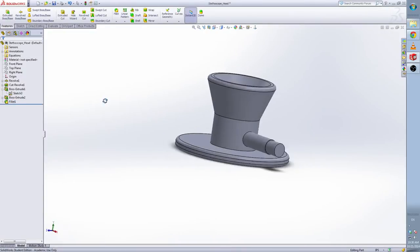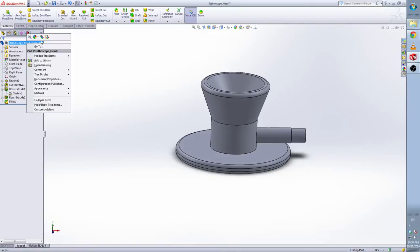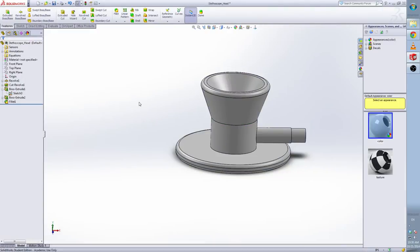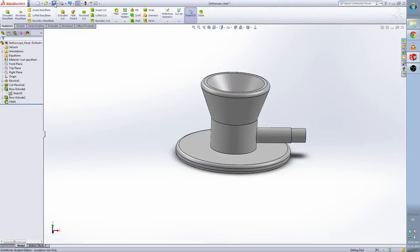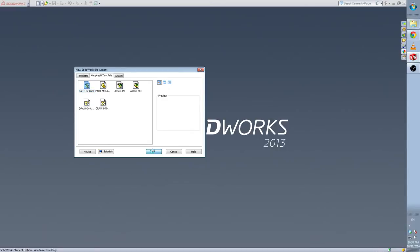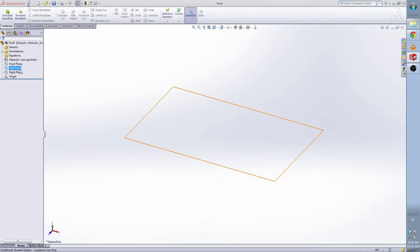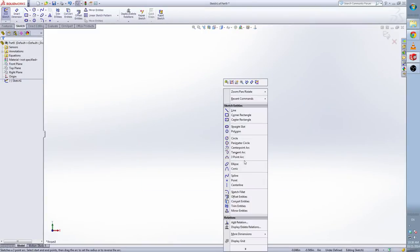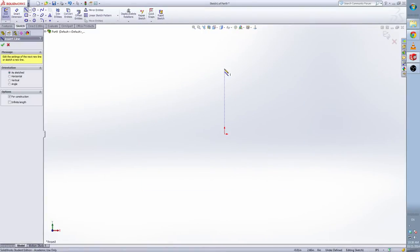Got it. Change the color to white. Save. I will make the second part — tubing. Open a new part in 5 inches. Select the front plane and make a sketch.